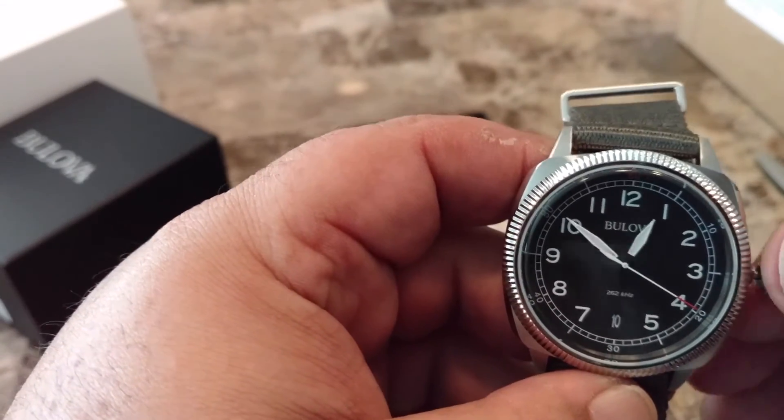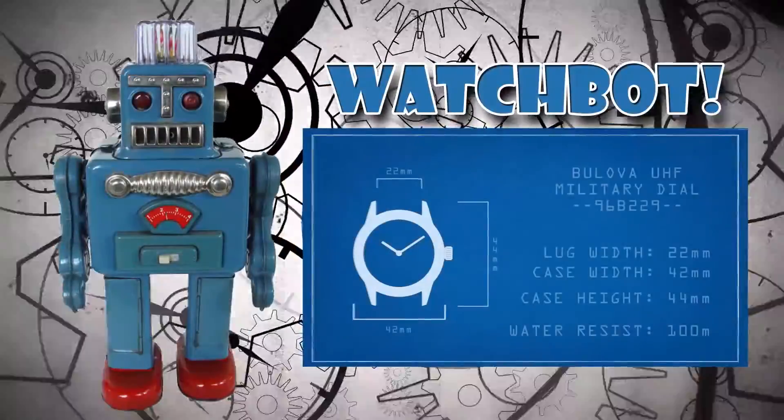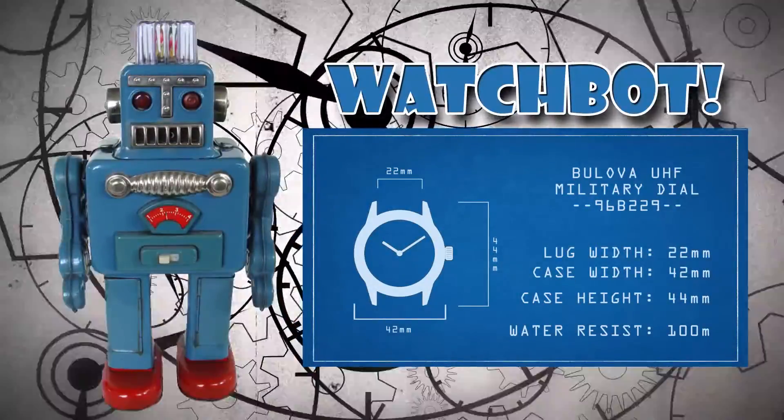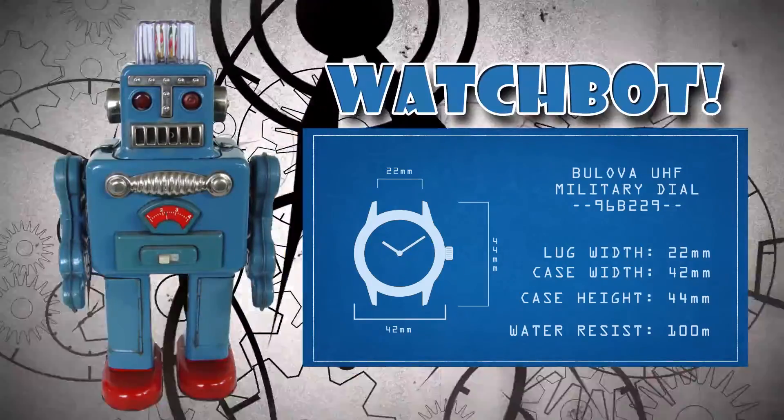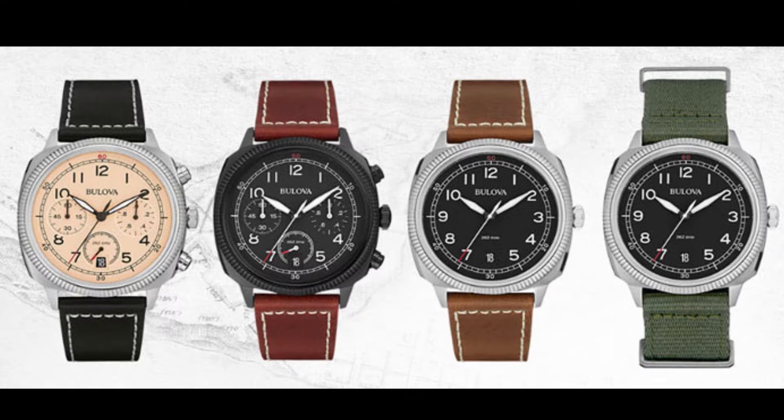Here's Watchbot to give you some of the watch specs. The watch is 42mm wide, water resistant to 100m, and takes a 22mm watch band. Thanks Watchbot!